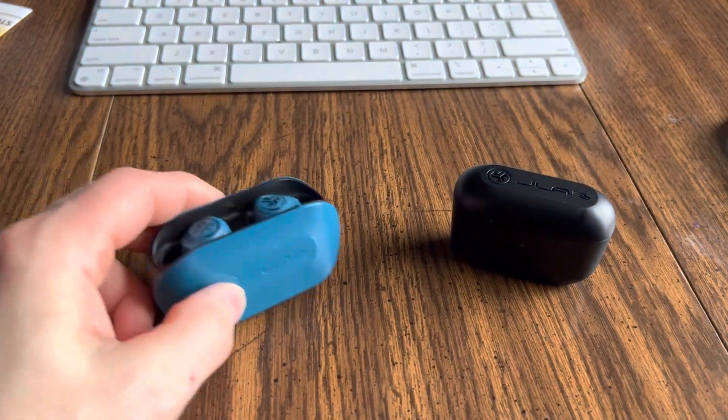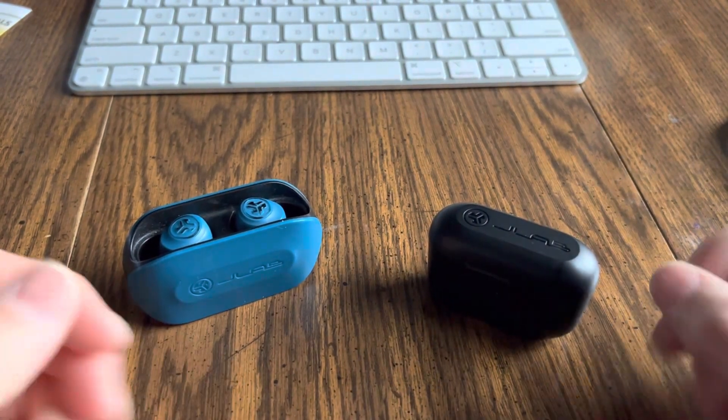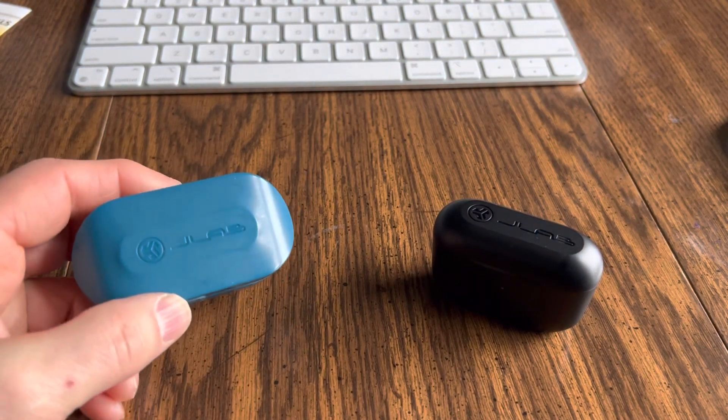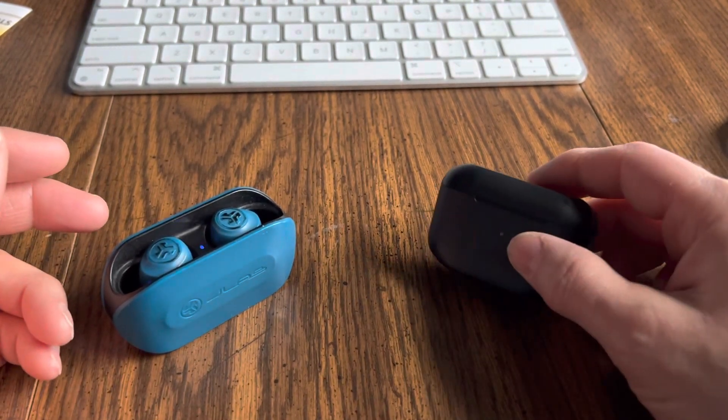Hello there, my friends. While I got these out, I was doing a demonstration of the microphones on both of these. This is the JLab Go Air True Wireless. This is the JLab Go Air Pop.